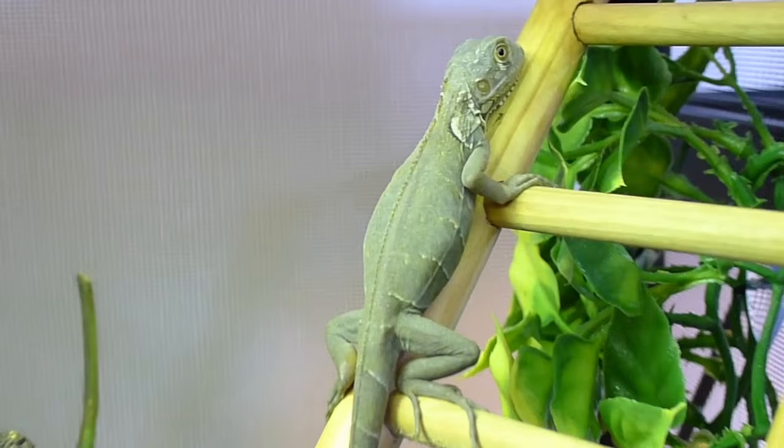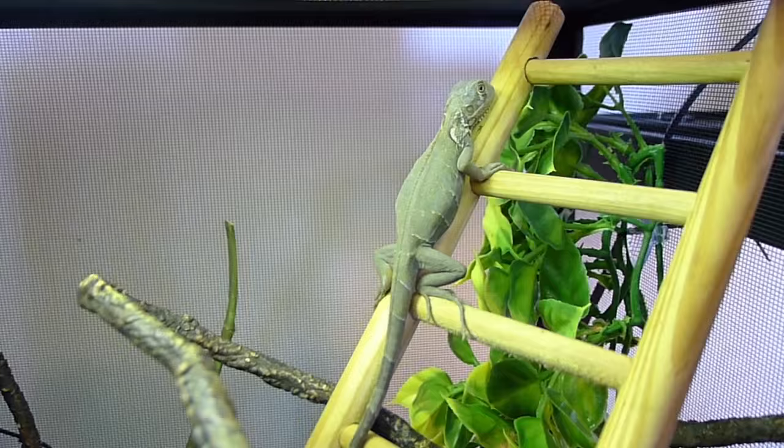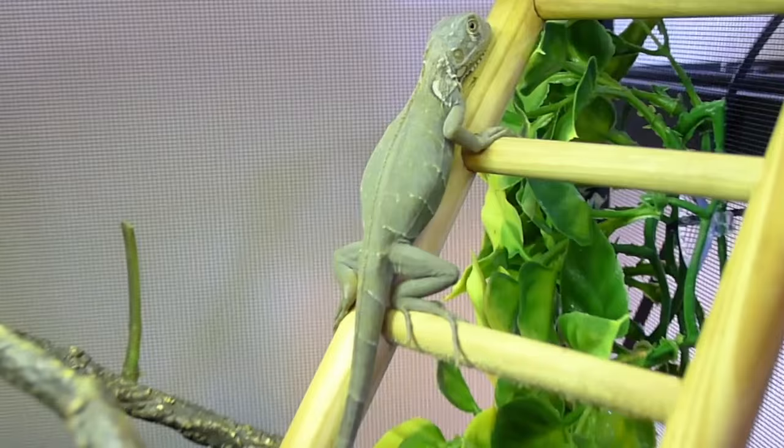Here's our little dude, basking right now. These guys are just such awesome iguanas. There's not many of these guys around. Shout out to Ty Park — really hooked me up with this little guy. A beautiful iguana. I can't wait to see what this guy turns into. He's only a baby right now.